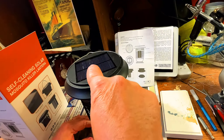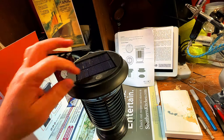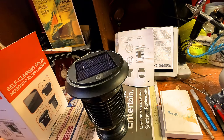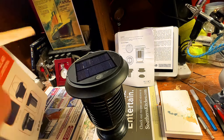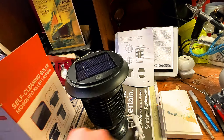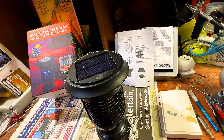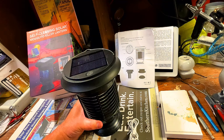It does come with some charge in it already. When you push the button once you get 20% light, twice brings it up to 50%, three times brings it to full power, and then off. It's supposed to come with a USB cable — and there it is, it's in the bottom of the box. That's everything: the unit and the USB charger. It does have somewhat of a charge in it, so why don't we go ahead and demonstrate.